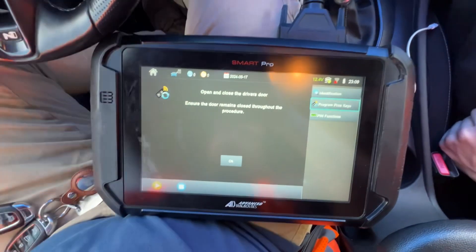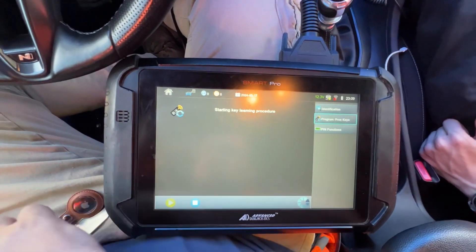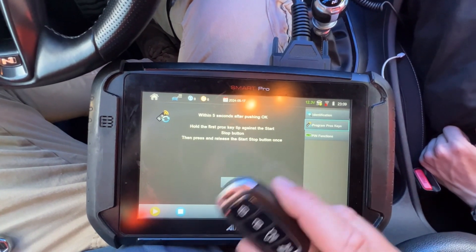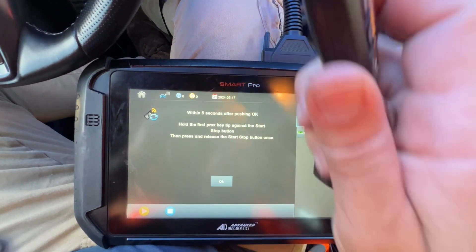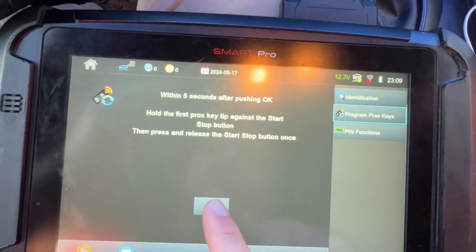Open and close, keep door closed for the procedure. I'm going to have the original key and I'm essentially going to hold it up against the tip, push the button, and tap once for one second.